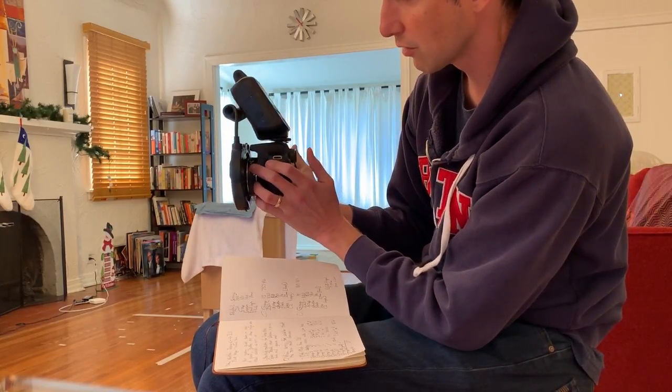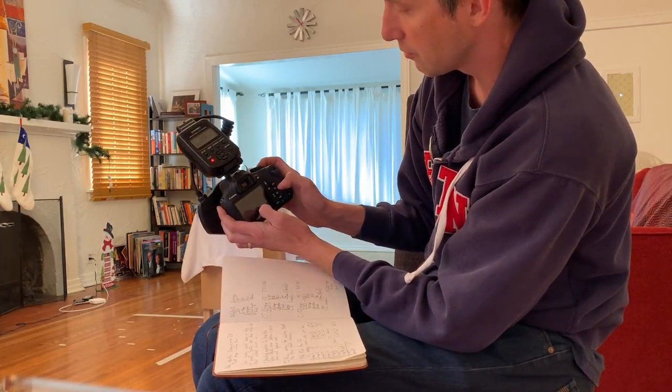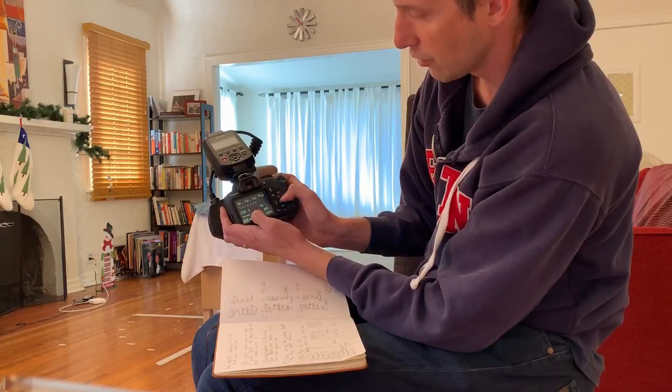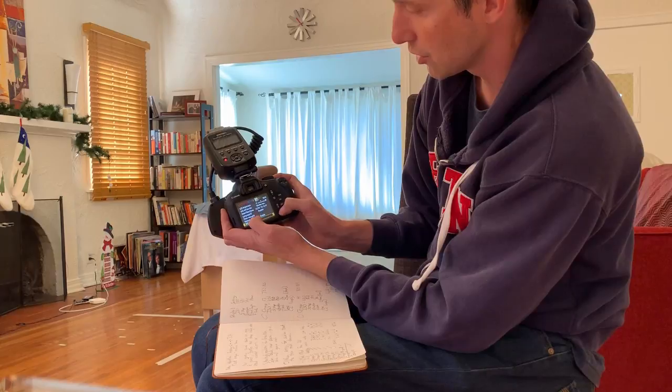Lens: 24mm. We're going to flip it to manual focus as soon as we do that. So over here — we want to change it to one-shot autofocus. We want to change it: F8 to F9, F10 — back to F8. Shutter speed, by turning this knob up here.